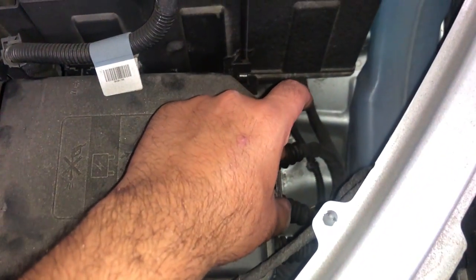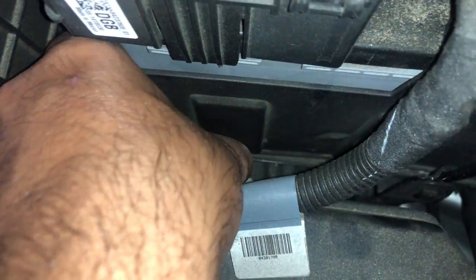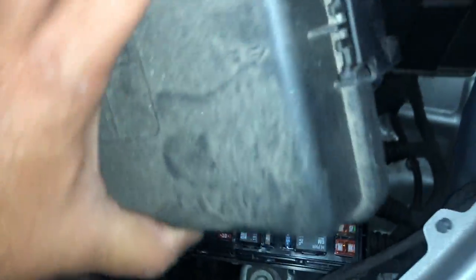What you want to do is open this fuse box. You just squeeze on this tab here, just like that, and there's one back over here, just like that, and then there's one back over here. So there's three tabs — this fuse box is going to open up.